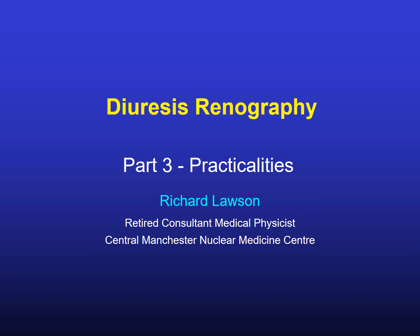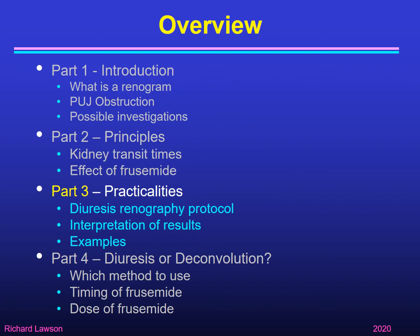This is the third part of my talk about diuresis renography. In part one I gave an introduction and explained what PUJ, Pelvi-Ureteric Junction Obstruction, was. In part two I covered the principles, talked about kidney transit times and the effect of furosemide. Now in part three I'm going to discuss the practicalities of diuresis renography — the protocol, how to interpret the results, and some examples.